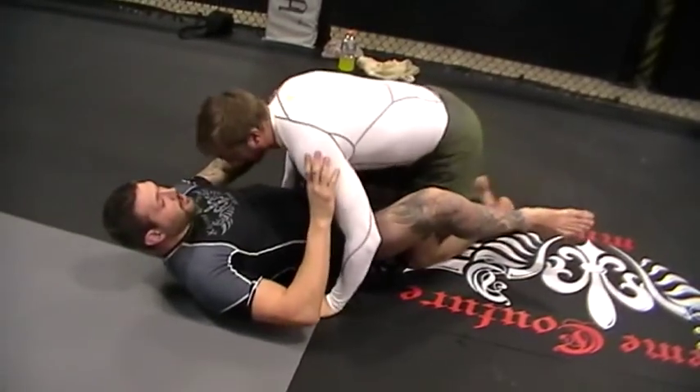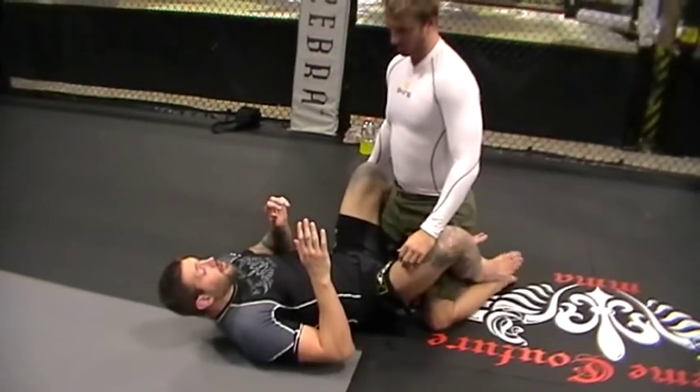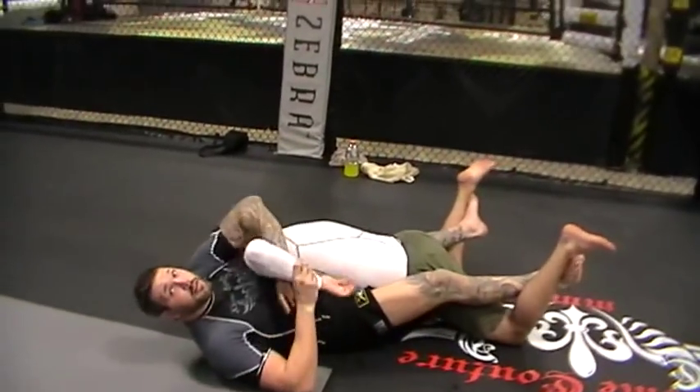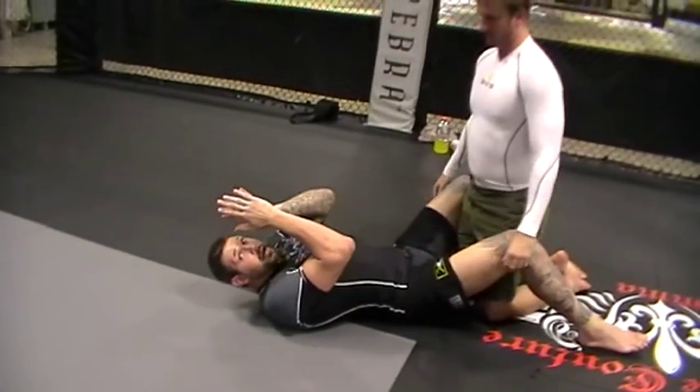If he's posture all the way up and he's here, I can use the grapevines to break him down. So if he's here, I go lace, and then I'm going to break him down to me — boom. So I broke him down with my legs, and that way I can use my hands to protect my head.